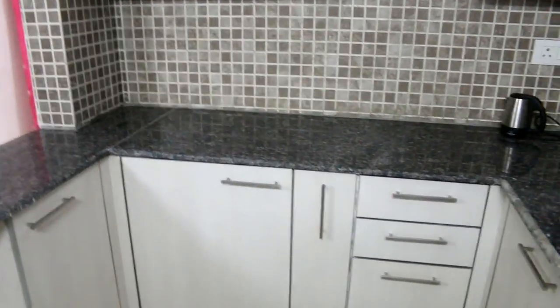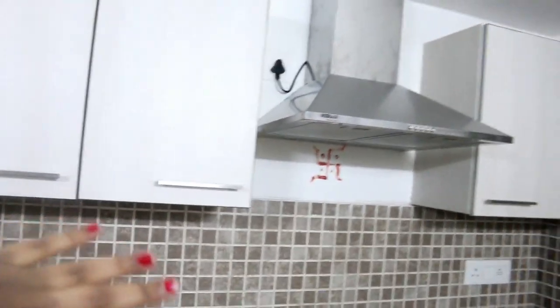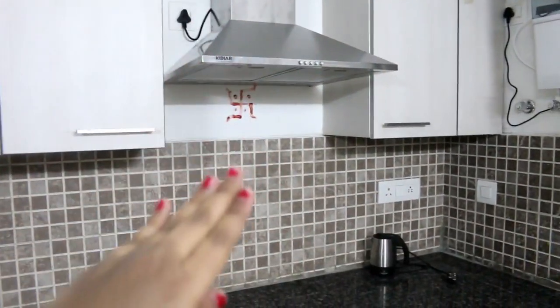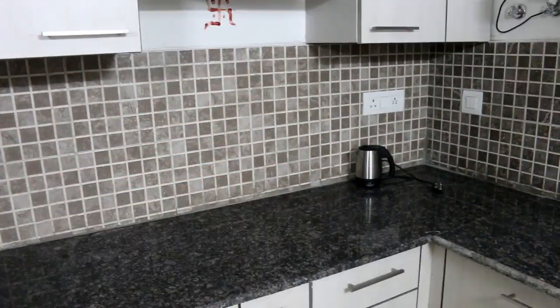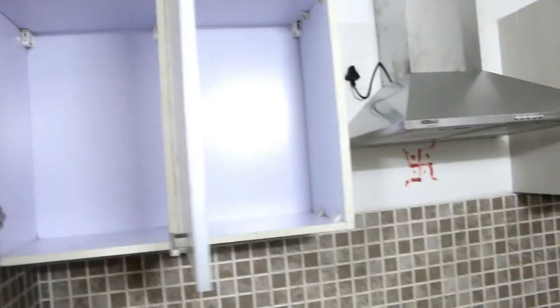Now you can see what facilities have been provided and in which way the kitchen has been designed. On the front side there are 4 cabinets and a chimney, along with countertop space — there is space for your hob. Let's see the cupboard size: these are two cabinets with lots of space.